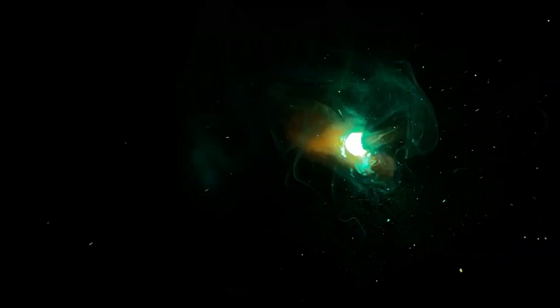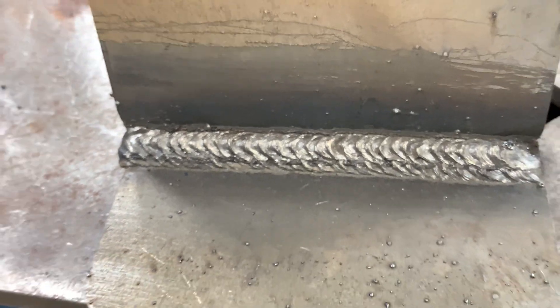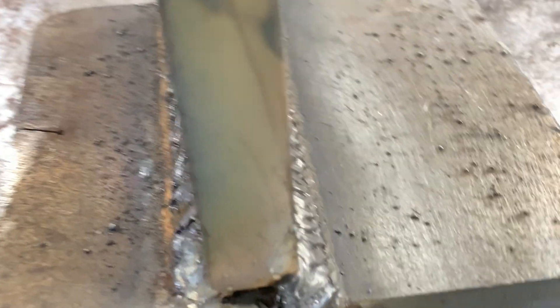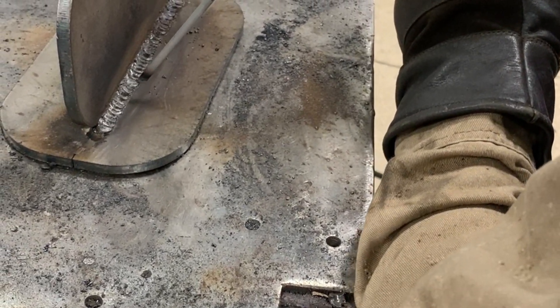Whip and pause about a quarter inch forward and an eighth inch back — really trying to focus on pausing. It's probably the biggest mistake I see: not pausing enough. You should get something that looks like this, even on both the bottom and top of the weld leg size.